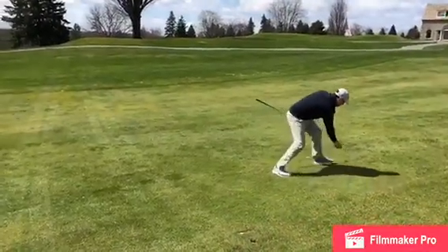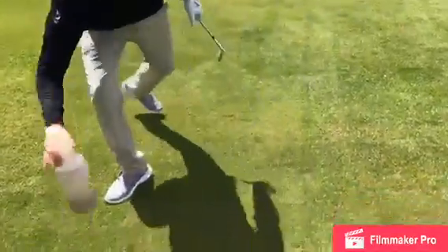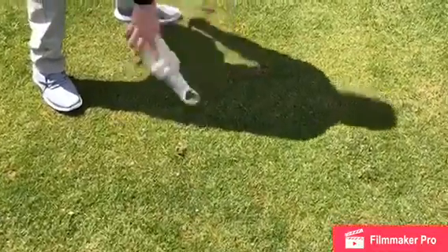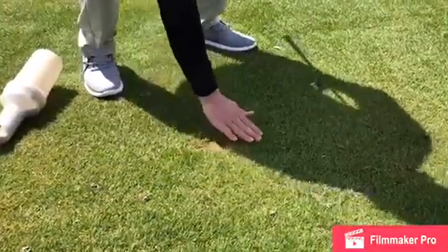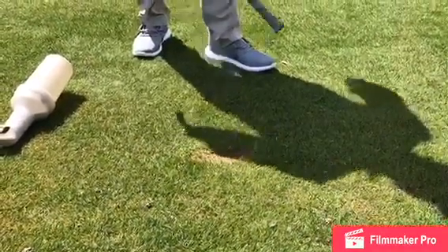If your divot tends to explode like this, go ahead and just use your sand on your cart to fill your divot — and a little brush to the foot. Again, if that divot was full, you would replace the whole divot and then stomp it down. If it explodes, you're going to sand it just like that.